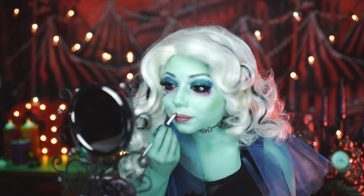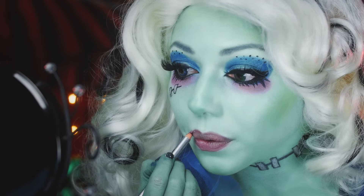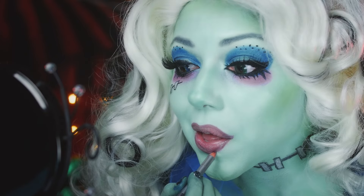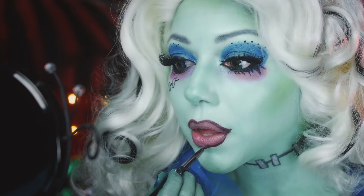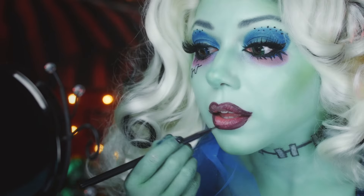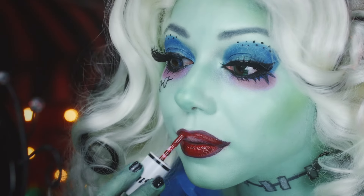And finally, for the lips, I'm using this dark maroon color from Cinema Secrets in Lake, tracing out my lips and overextending for the appearance of fuller lips, using a lip brush and Nyx Simply Vamp Lip Cream. Then I'm going to fill them in with J-Cat's Lip-titude 24-7 in a deep red.